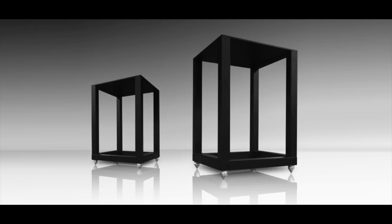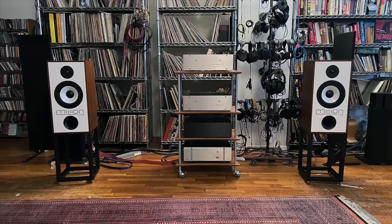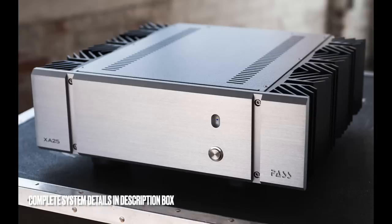That price does include these incredibly well-constructed steel stands with generously sized spiked feet. As for my review system, I'll list that directly below in the description box. The two amplifiers I was specifically using were the First Watt F8 and the Pass Labs XA25 - both really low-powered amplifiers. I didn't feel any need for more power to make these speakers get up and go.